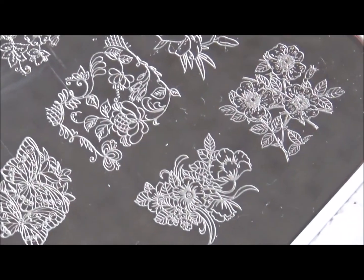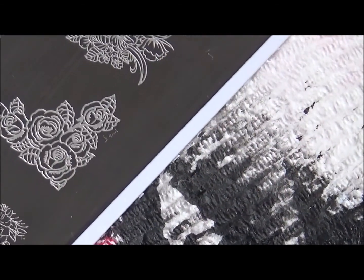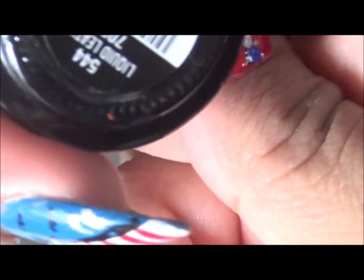The black polish I like to use for stamping — let me clean this plate real quick — the black polish I like to use for stamping is China Glaze, and it's called Liquid Leather.